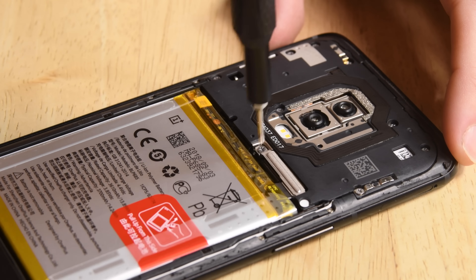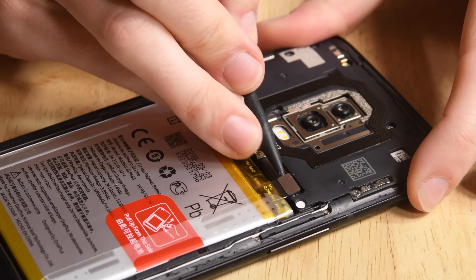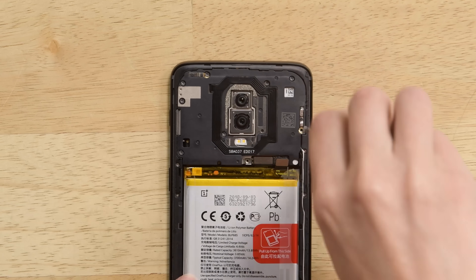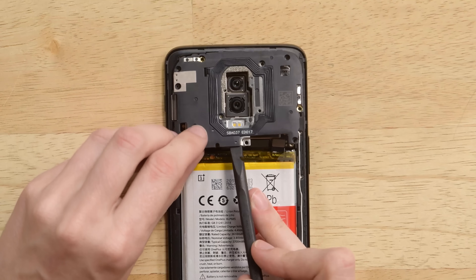We want to get the battery disconnected as soon as possible, so next we remove the single screw and bracket protecting the connector. After that, we tackle an army of 9 Phillips screws holding down the top shield and reveal the motherboard underneath.